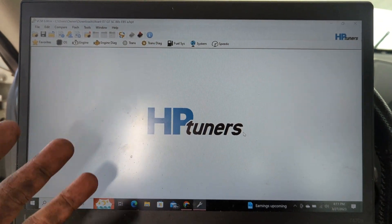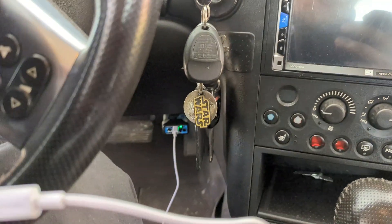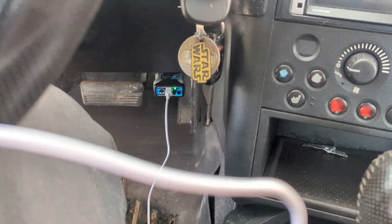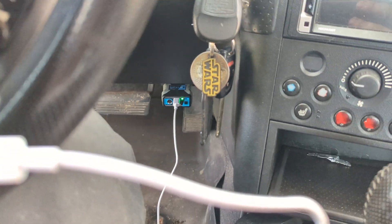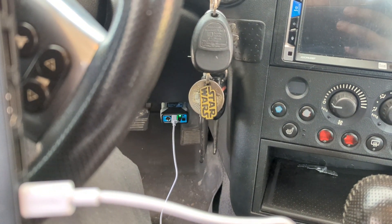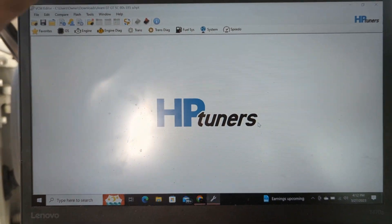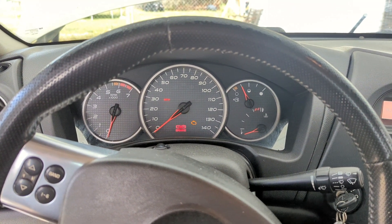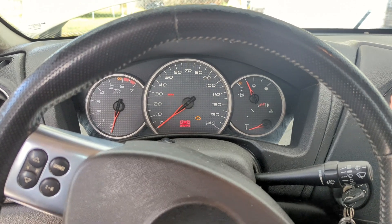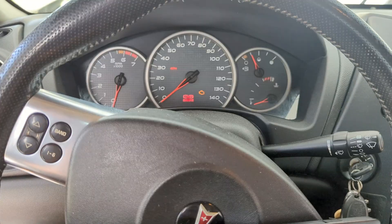All right, we go to 'Close' — and that's it for writing the tune onto the car. Pretty simple. If you're looking into getting one of these, this is the MPVI2 Plus. There's a three out now but honestly the two does everything the three does — it's just got a few different features. I'm going to go finish putting the fuel in the car, put the other tank on, and we're going to start it up.